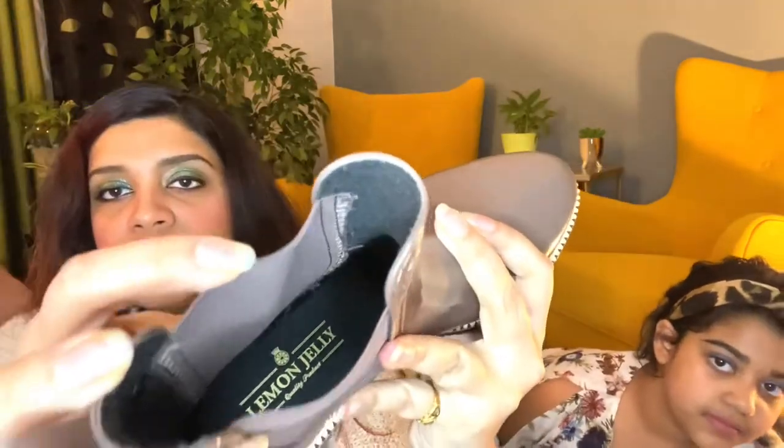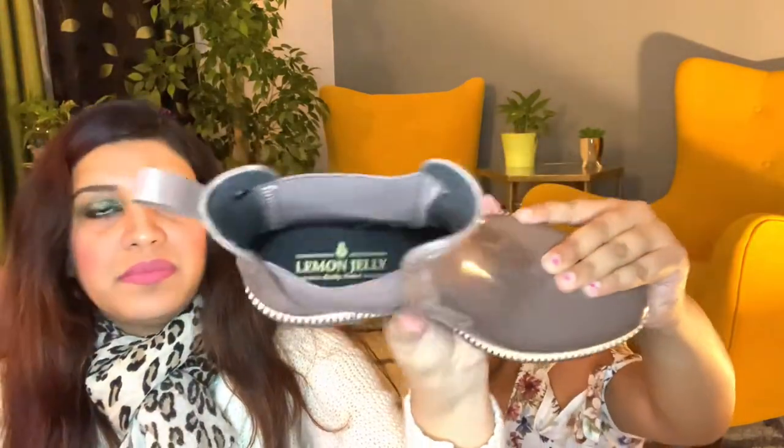This is for fall actually, not spring — I was mistaken. It doesn't have fleece inside, but it has elastic so it's easy for her to put her feet through. And on the sole it's written Lemon Jelly. She loves the name — this is her first shoe from Lemon Jelly. It is waterproof, so if it rains or if the snow melts and it's slushy, she can wear this. It's shiny and glossy — she likes shimmery and shiny stuff, just like me.